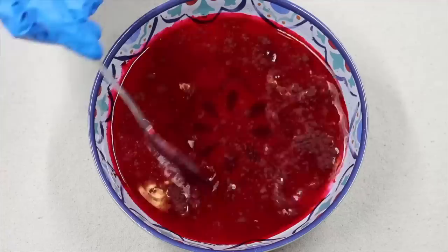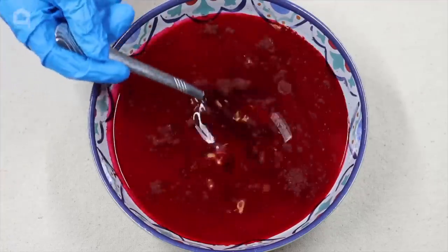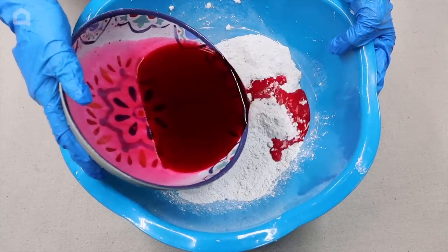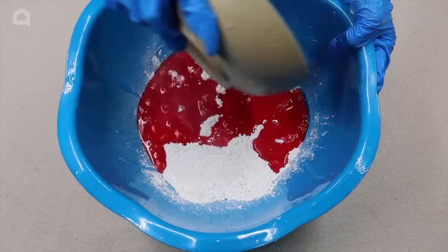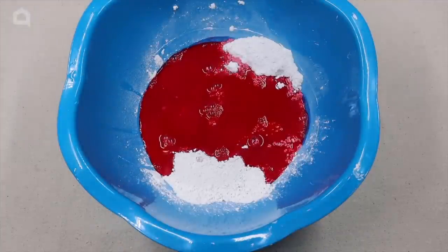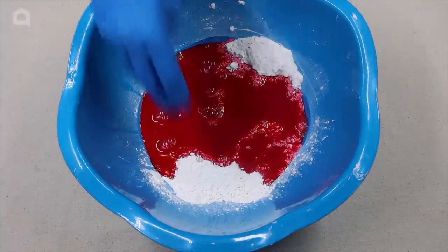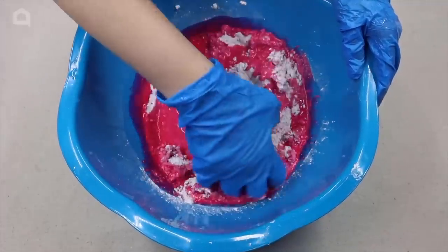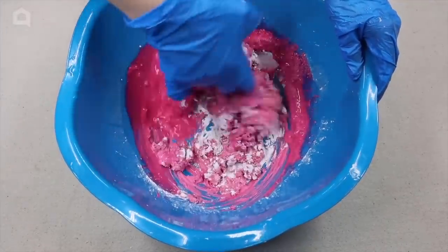Also mix a couple extra cups of water and have it off to the side just in case. Slowly add water into your powder mixture and check the packaging for details on water ratio. Keep in mind that Quikrete along with concrete normally measures in actual weight compared to cups. It can be hard to determine exactly how much water to add, but the consistency for both plaster and Quikrete or concrete would be very similar.